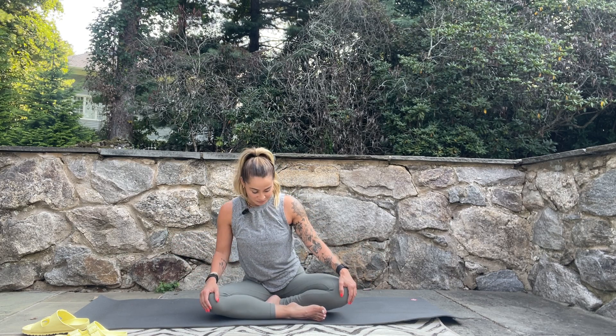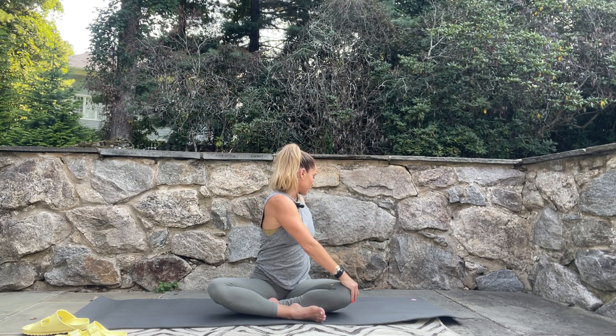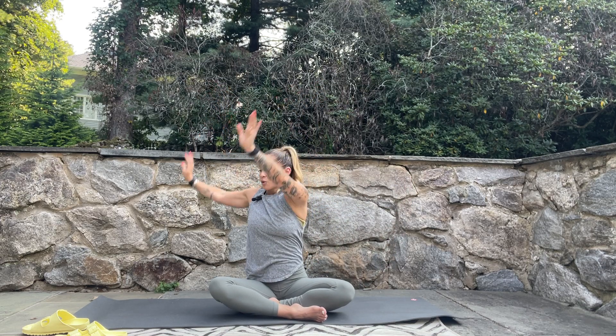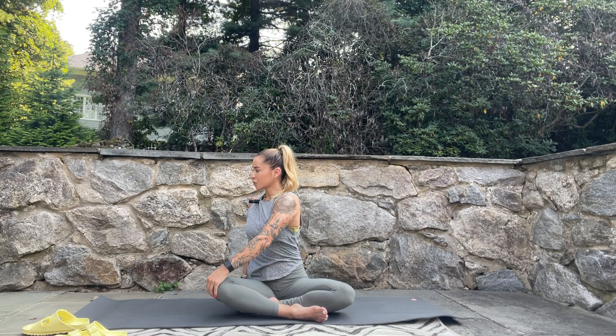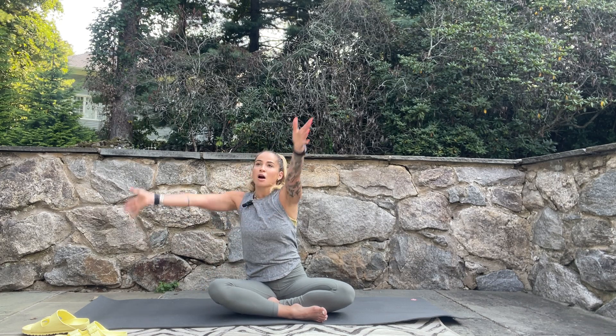Today we are going to do just a feel-good flow for the whole body. Come to a seated position, take a deep breath in, sweep your arms up overhead. As you exhale do a little twist to the left — take your right hand to your left knee, gently pull. Then breathe in, sweep the arms up overhead, breathe out, go over to the other side. Breathe in, lift the arms up, exhale bend at the elbows to bring your hands to your shoulders.